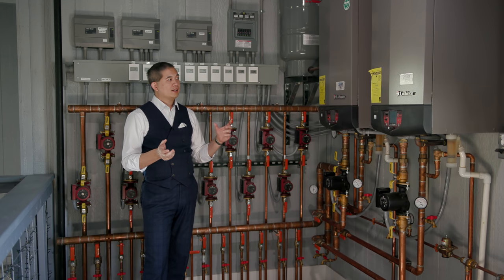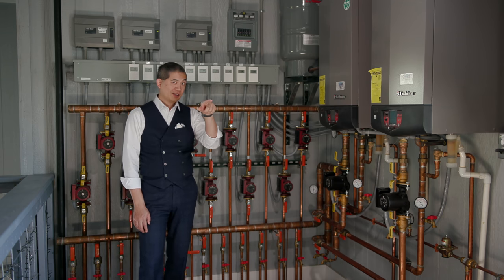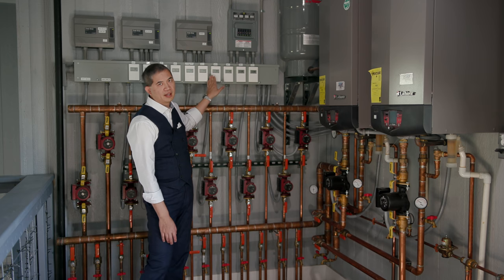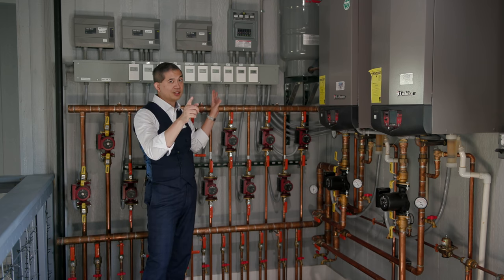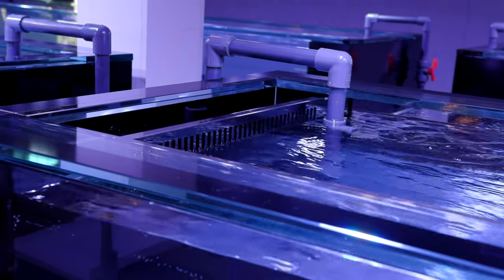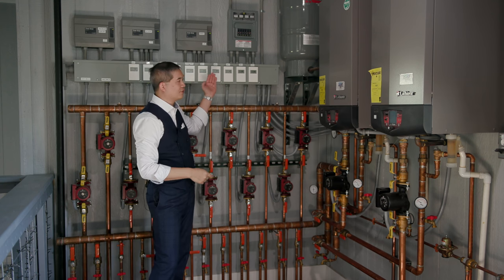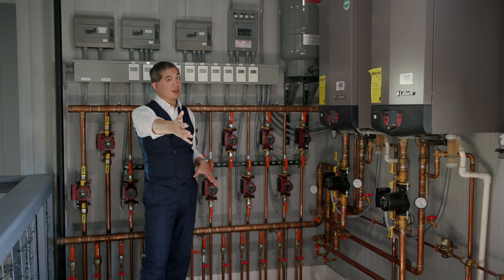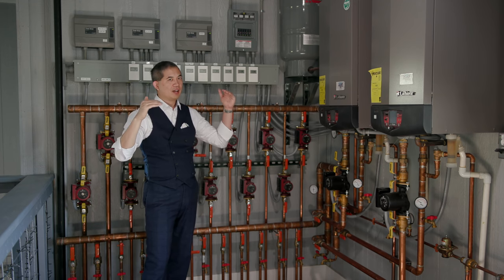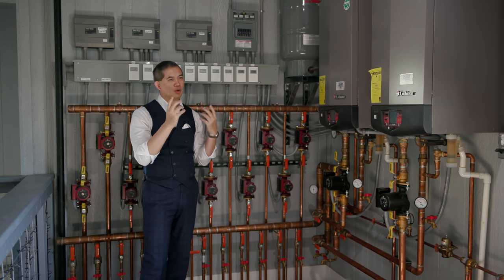There's also a relay-based interlock system. If the heating system is calling for heat on a zone, it sends a message to the cooling system preventing it from turning on until the heating cycle is done. For example, if a zone is at 76°F and we want it at 77°F, the heating kicks on. Even if the cooling system thinks it's at 79°F and wants to cool, it gets blocked until heating finishes. After that, if cooling is still needed, it kicks on — so they don't fight simultaneously but may alternate.